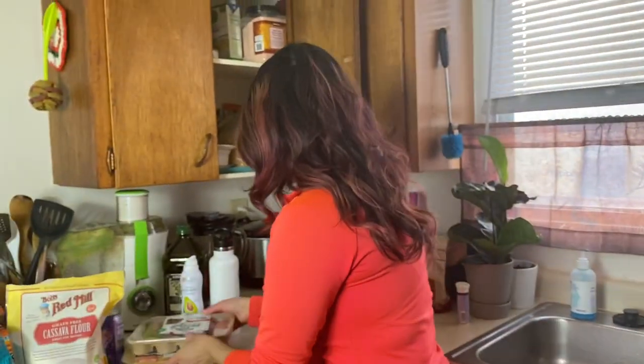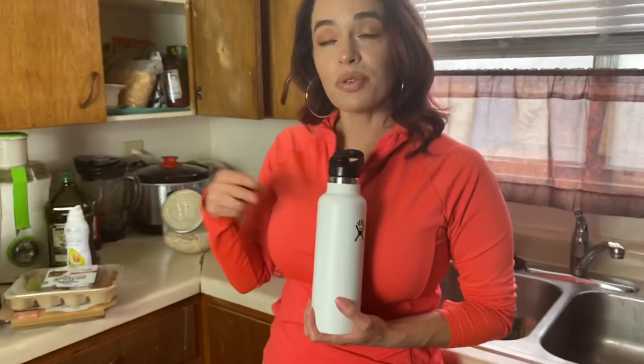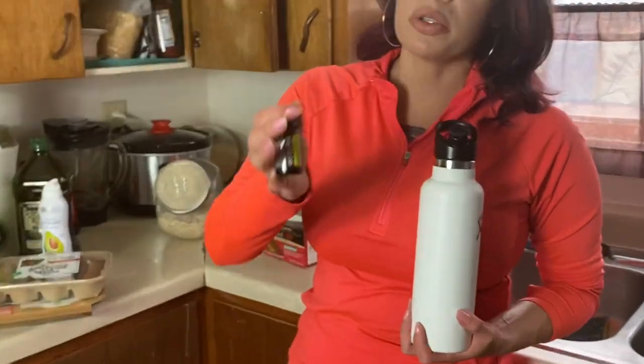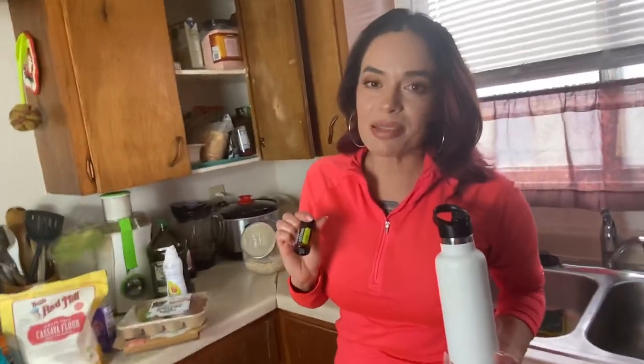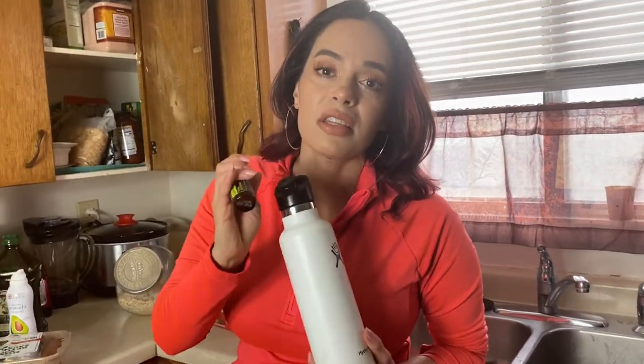Make sure you're staying hydrated. Flavor your water naturally by dropping some frozen fruit in and infusing it — I love blueberries, mangoes, and cucumbers. When I don't feel like chopping fruit, I use doTERRA essential oils that are safe for oral consumption. Just put one drop in your water and it's infused. Grapefruit is the best natural fat-burning essential oil — any of the citruses. It also helps detox your liver.